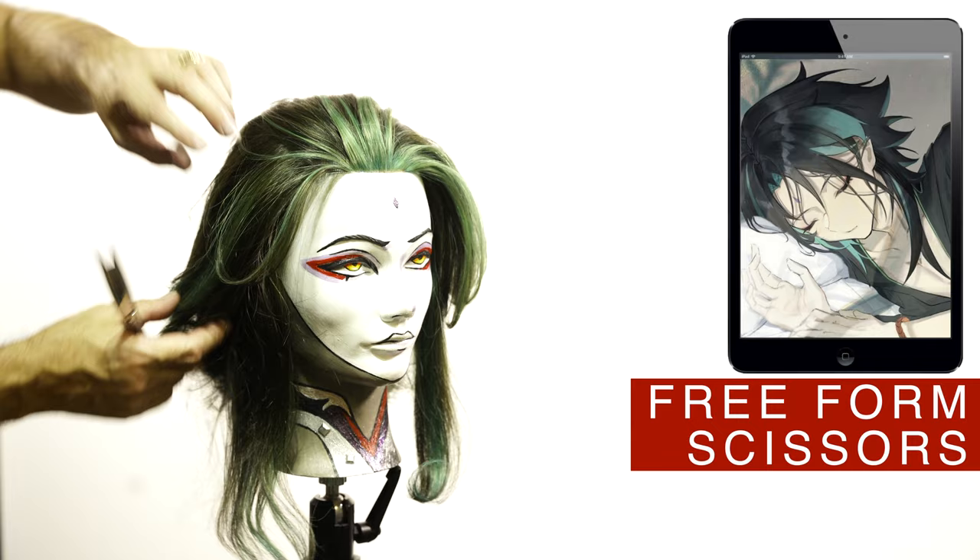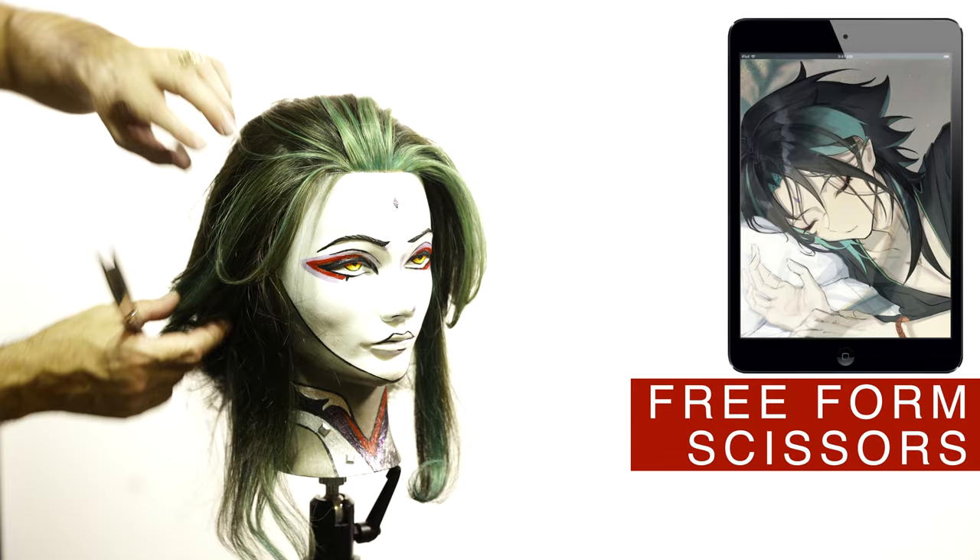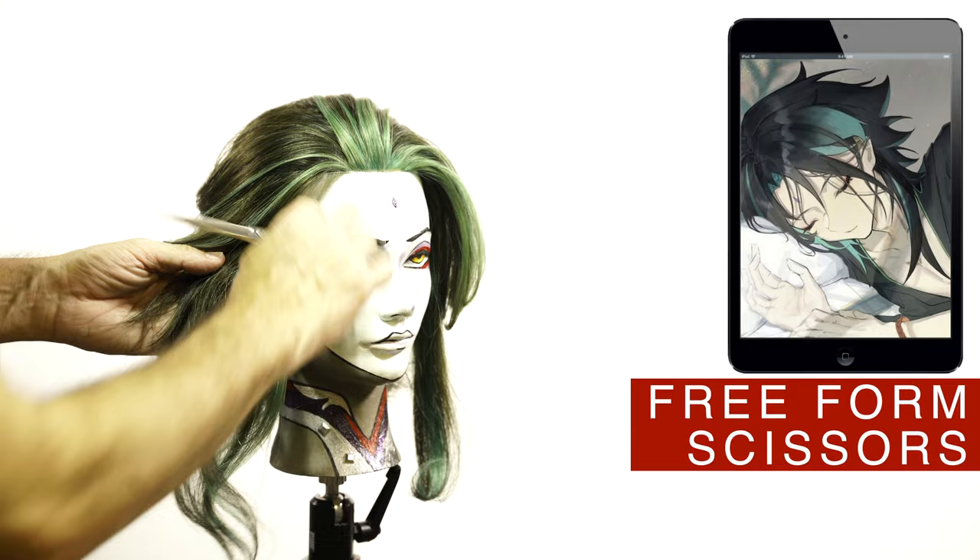Once the blow drying is done, I will work on the design of the front area. At this point I haven't touched the long sections of the sides. I will cut the hair in the direction of the style and I will be exposing some of the lighter pieces on the hair.